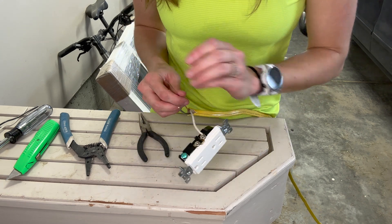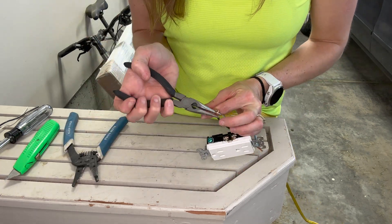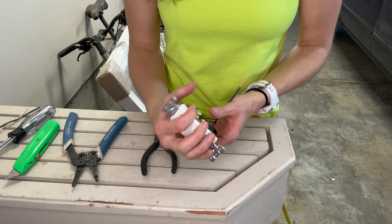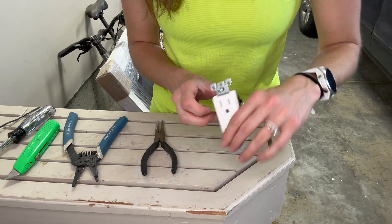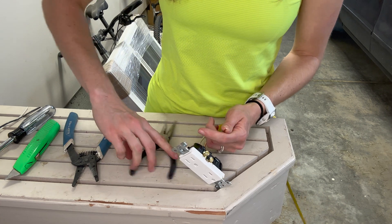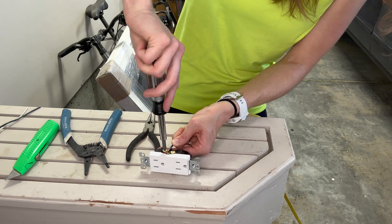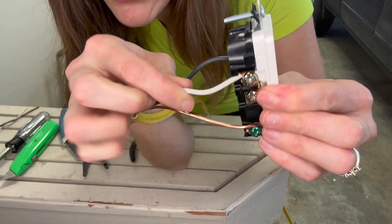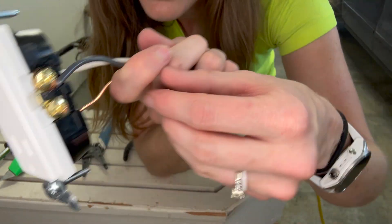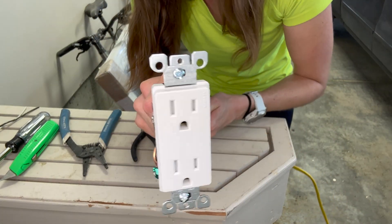Now at this time, because we're on this side, we could go ahead and do our copper, which is our ground. Now we're going to go to our other side. If you only have one wire coming in, this is the end of your line — don't do anything with the bottom one. So I am going to go ahead and take my black wire. Just take a close look, make sure that's really nice and tight. Again: white to silver, black to brass, copper to ground or green — and there you go. My outlet is wired.